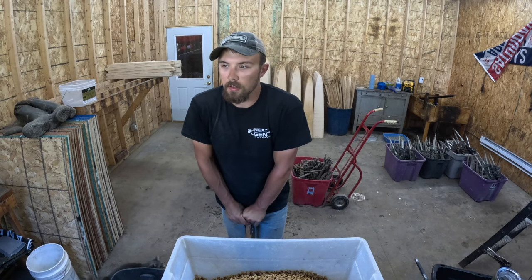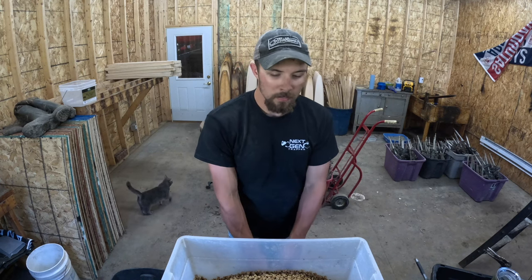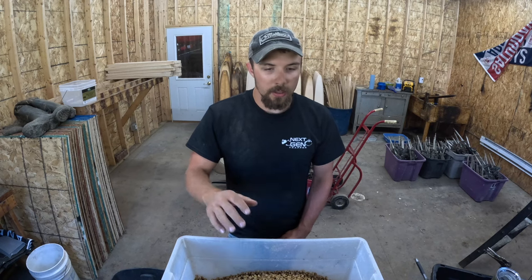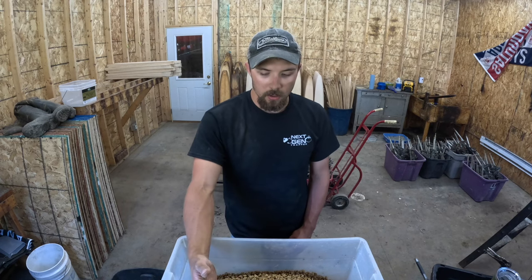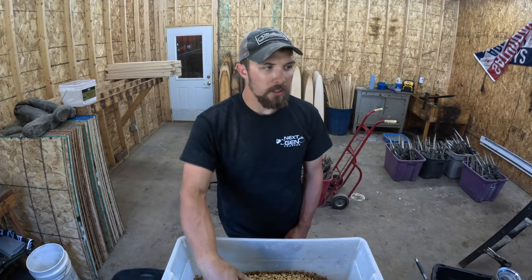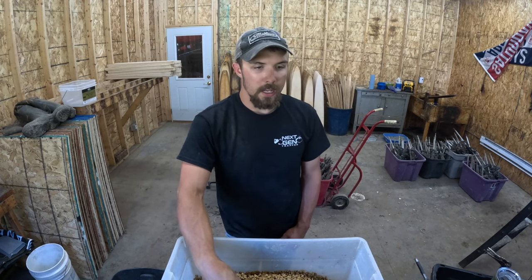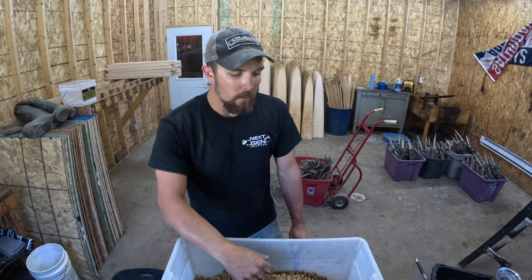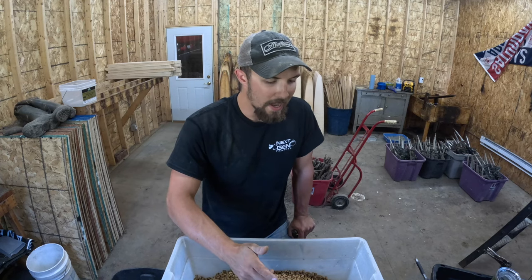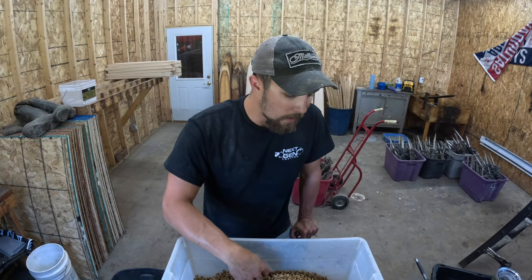That's how I do it guys — pretty simple. I wouldn't do it too long before season because this cat food is so absorbent I think it can start to lose the smell a little bit. Normally the night before I go to set I'll mix up a whole bunch of this stuff and then I'm good for a while. I just wouldn't prep it in the middle of summer a couple months before season — it doesn't have to age or anything, just a couple days or a week before season and you'd be perfectly fine.